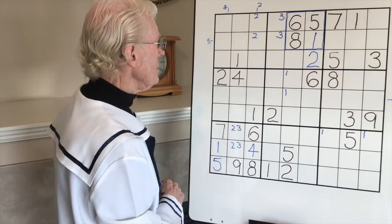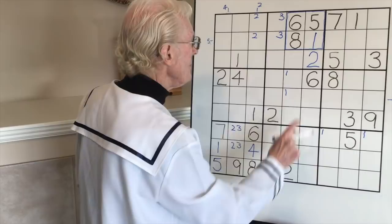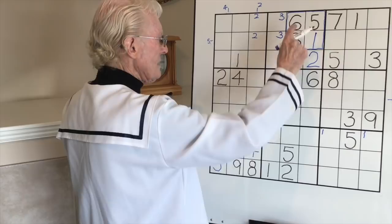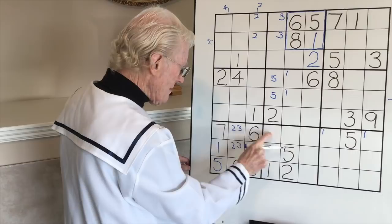Fours - none. Fives - we have two fives, one here and one here, so we can put a little five in here and a little five in here. That's great. Sixes - we have two sixes, one on the right. A six has to be in here. It can't go there because of that six, so it has to go in here.